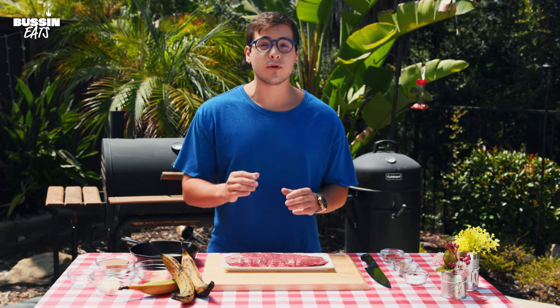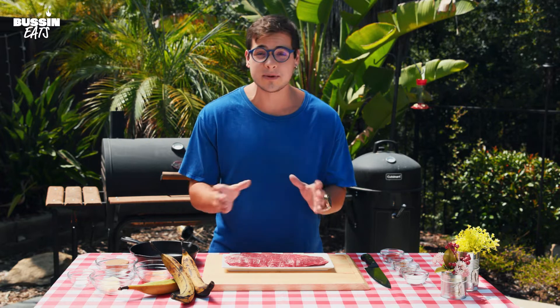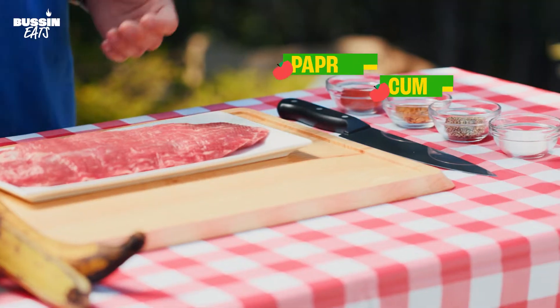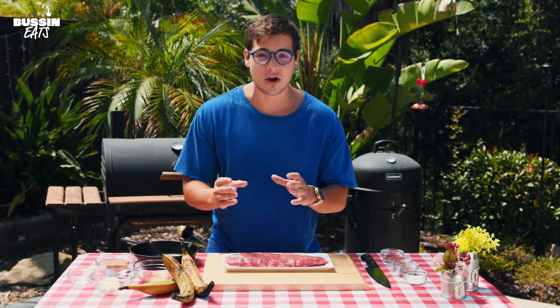Hi, my name is Elliot and I love grilling. We're going to be grilling some skirt steak with some plantains. We're taking a twist on Caribbean spices — we have some cumin, paprika, salt, and pepper. We're going to be grilling our plantains with a sweet, savory sauce.